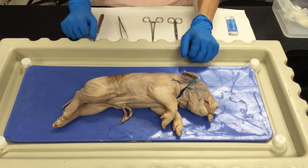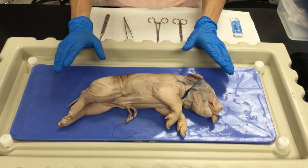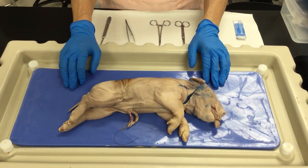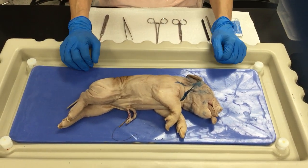In this video we're going to do a fetal pig dissection just to see the internal structures of the thoracic and abdominal cavities so we can study the different organs within these systems.